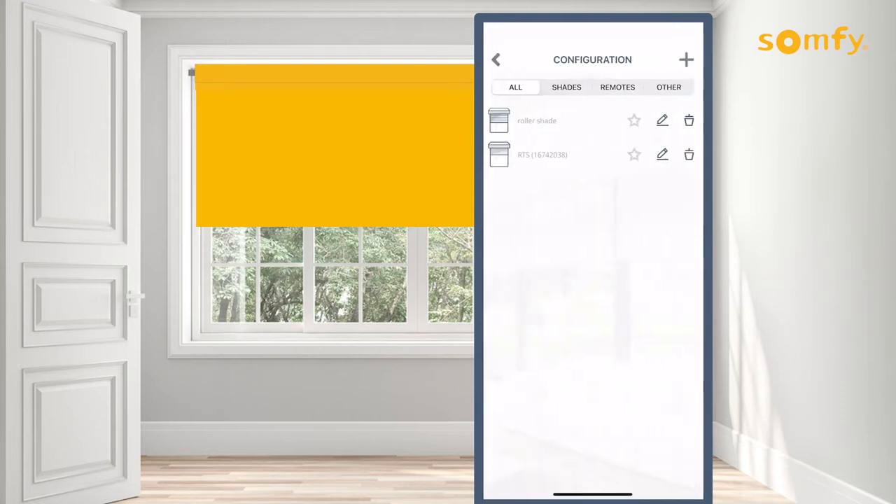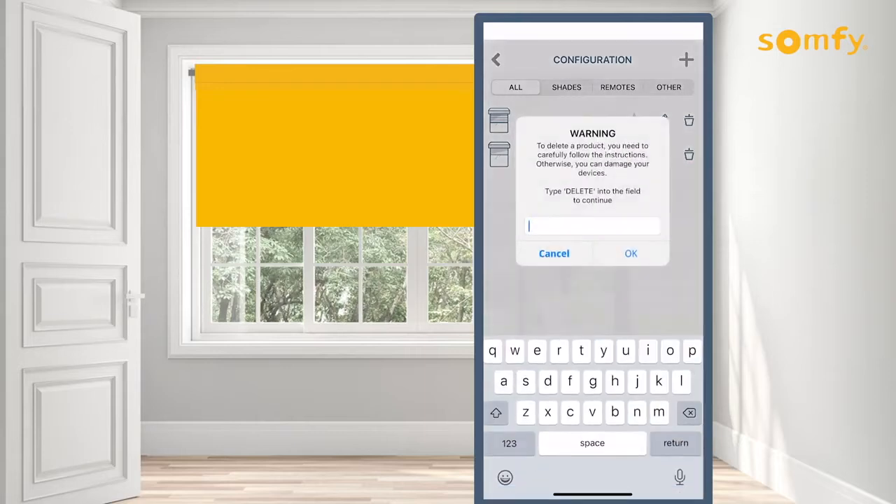Now find the device you wish to delete. Delete a product by pressing the trash can icon to the right of the device on the screen. Carefully follow instructions to delete products as damage to devices could occur. Enter DELETE in capital letters into the field, then press OK, or you can cancel this process at any time.